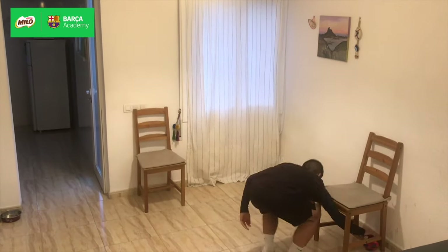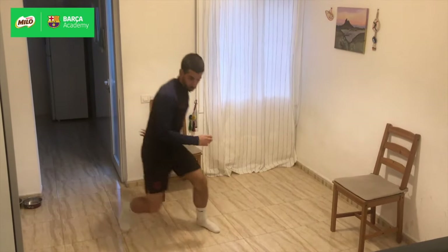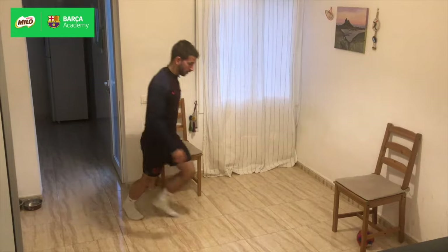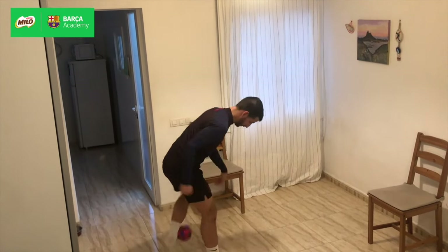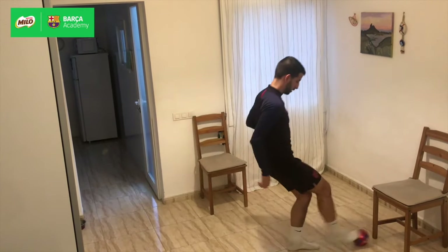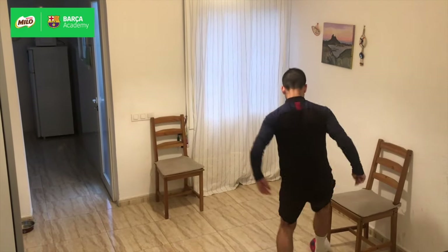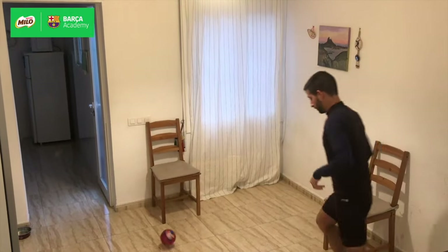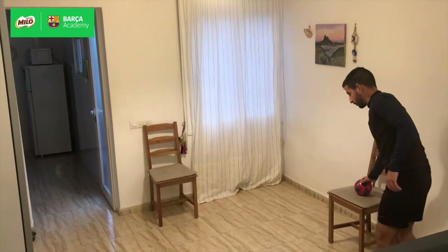One point — we bring it up with the feet — two points, three points. We do this from the left to the left, from the right to the left, and from the right to the right.